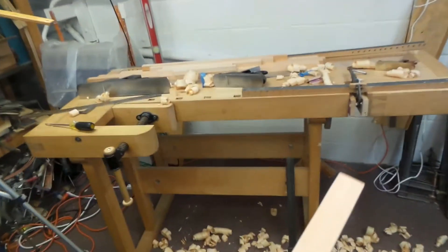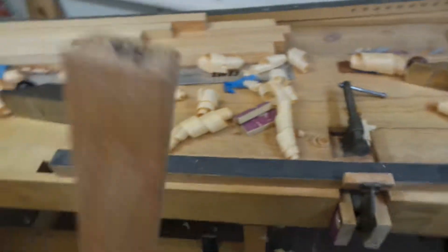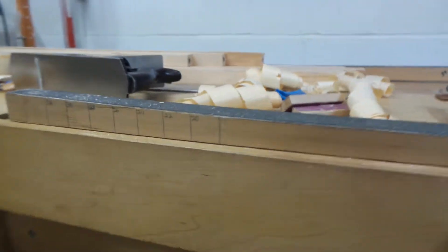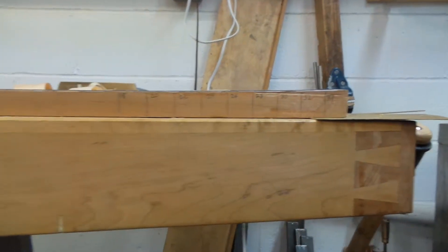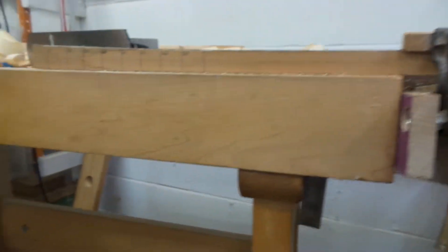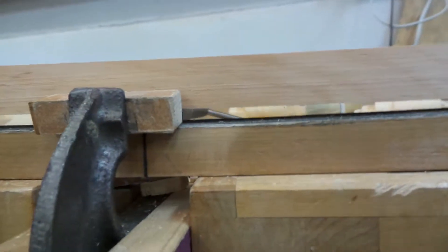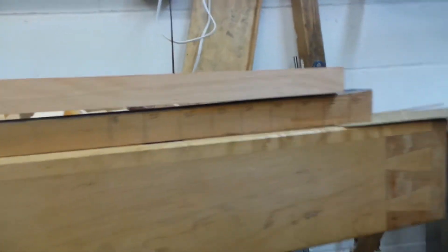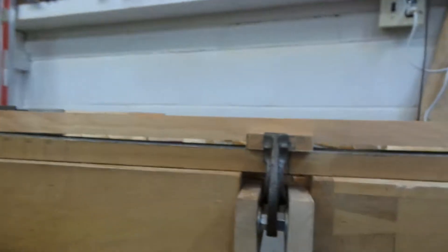I make my ribs slightly rounded on the bottom — they're not flat, they have a radius to them. The way I achieve that is with these two curved supports here that are not flat. I'm going to clamp this down to my bench and you can see there's a space underneath, trying to get it evenly into the center of these two supports as close as I can.